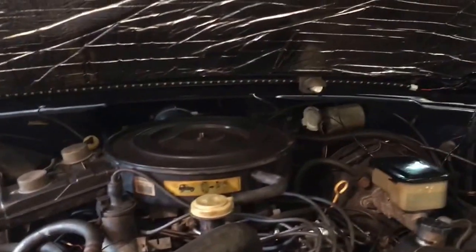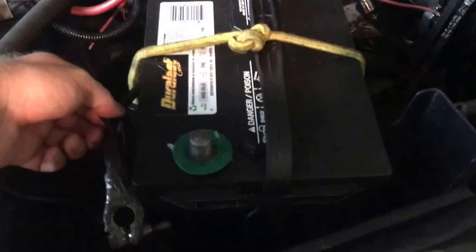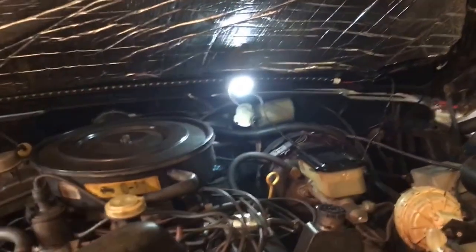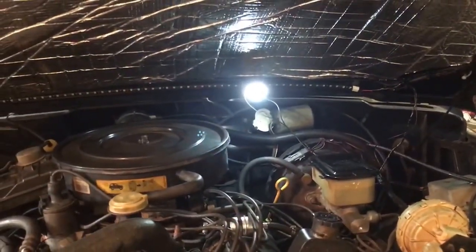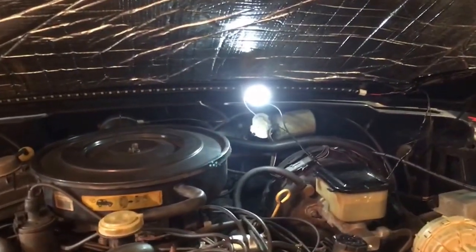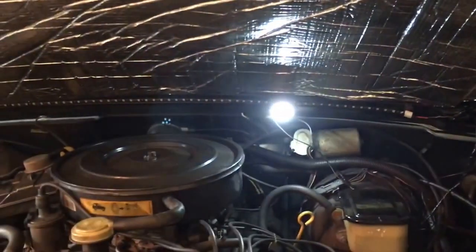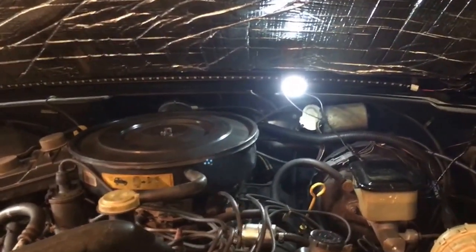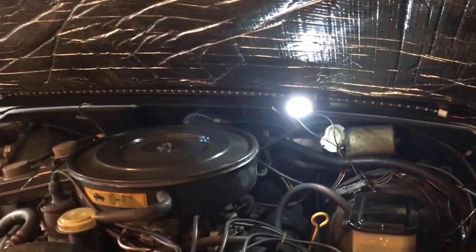I have the battery disconnected — always disconnect when doing electrical work. We have a single light, and you may be wondering why the LEDs aren't working. What I did was put an LED bulb replacement in there on a mercury switch, and I'm using the power that goes to the original light. I've wired the LEDs off of that.